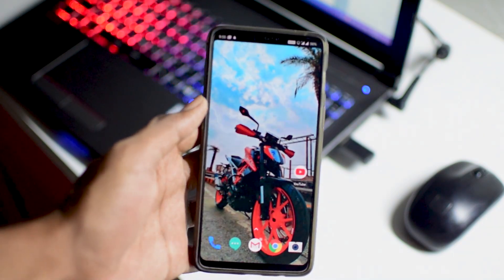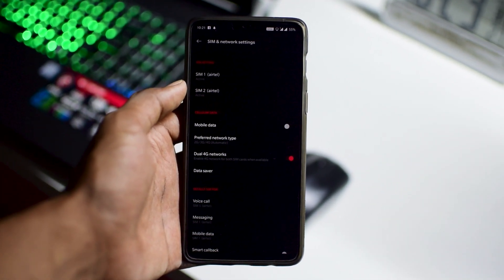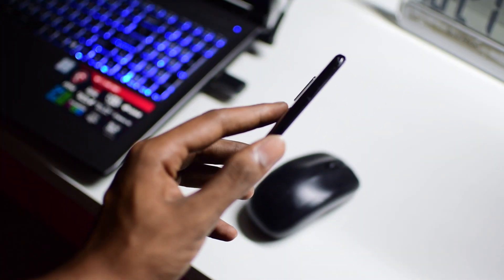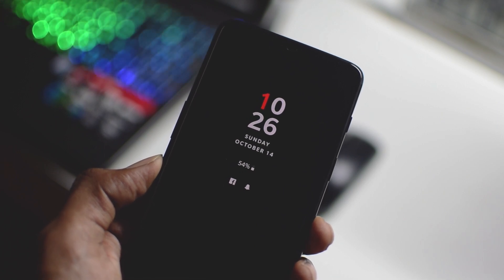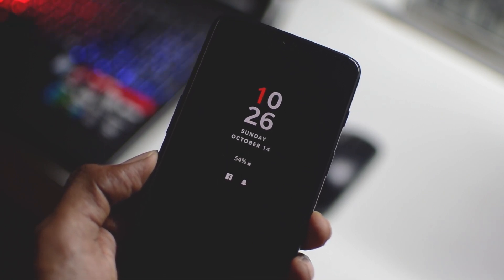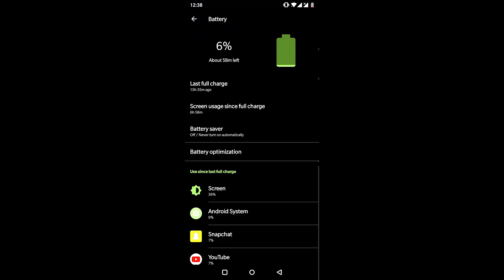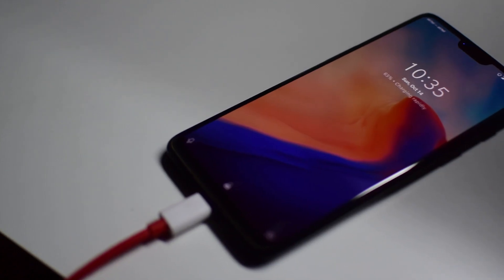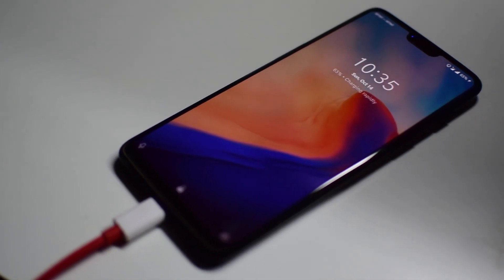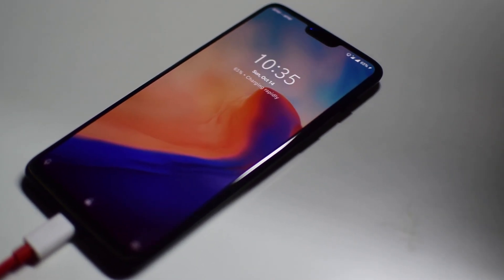Dual 4G and dual VoLTE support is present here. OnePlus still has the fastest fingerprint scanner as well as the fastest face unlock, which is blazingly fast. Now, coming to the most important aspect of the review — battery life. It has a 3300mAh battery which in my typical usage lasted me for around 6 plus hours easily. If you are a power user, OnePlus has got you covered with their Dash Charge, which charges the device up to 60 percent in just 35 minutes.